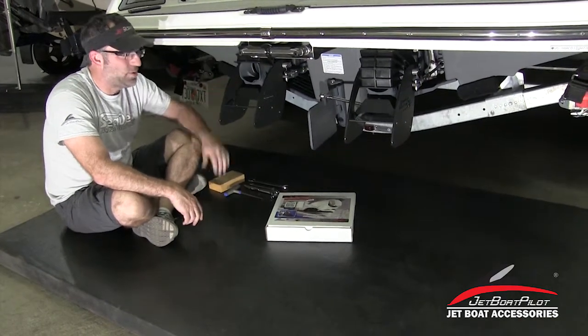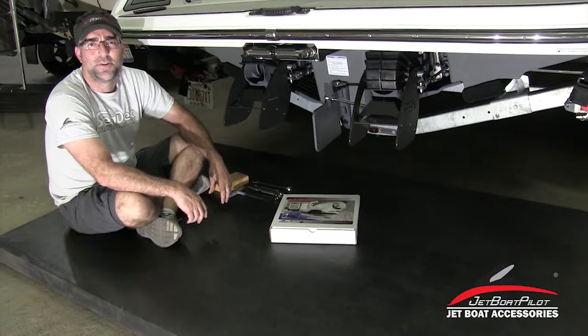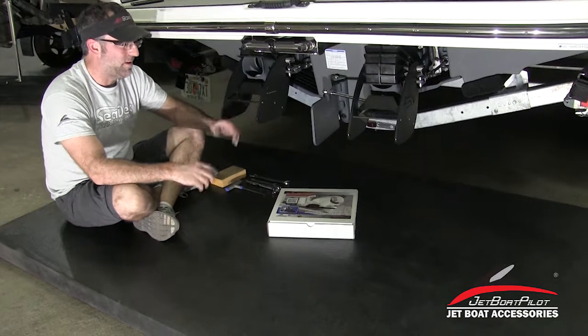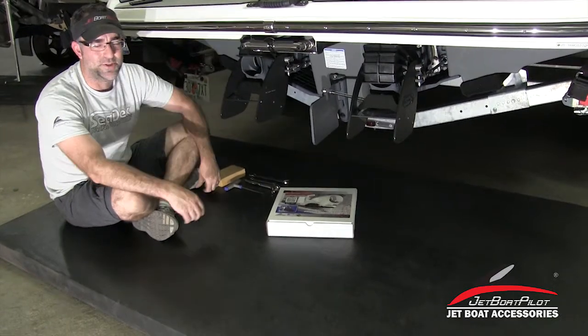Today we're installing on a 2018 Yamaha 210 FSH. This is a sport model. Same process, just going to be a little bit different because of the way the boat goes in, but we'll go into that in just a moment.